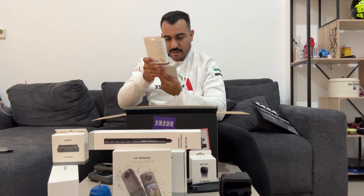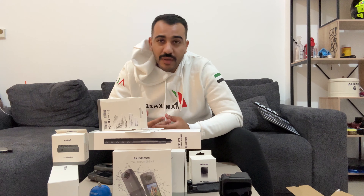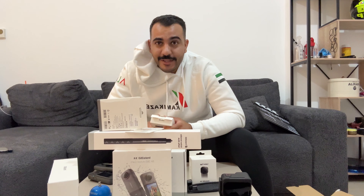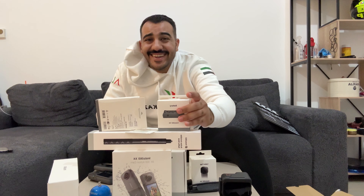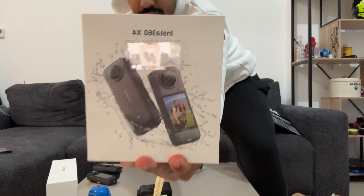That's a 256 GB card! If you don't know me, I don't know how to do normal things — life is a little bit boring. But I'm gonna definitely use this. Hopefully we're not gonna break it, because I don't want to apologize again to Insta360.